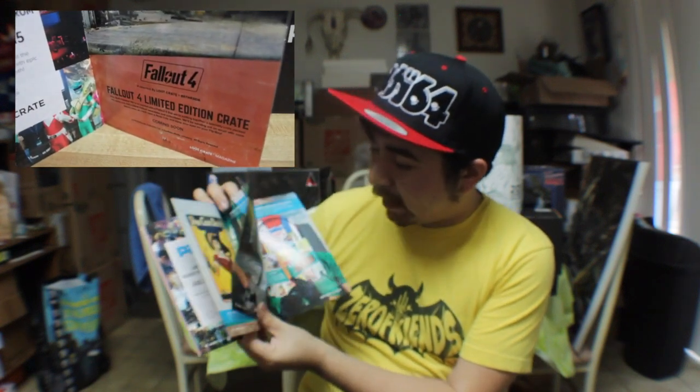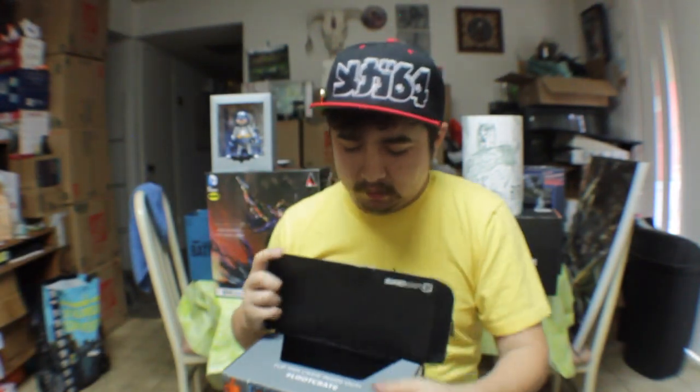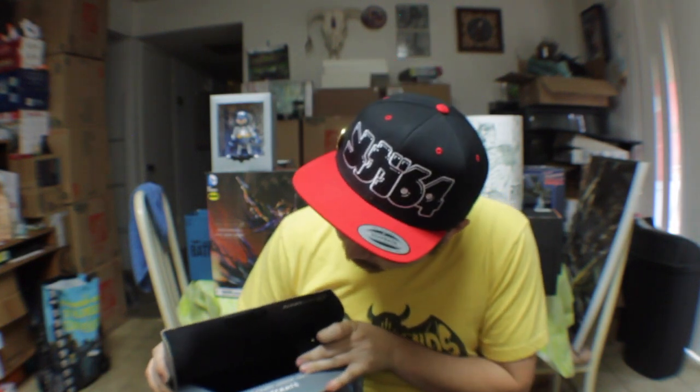Everything else is all the things that we got in the crate here. Last but not least, we do get this awesome design in here. So if you scoot this around, you can go ahead and have a special Batman perch for your special Batman Q-pop. We just flip this around here — and boom, it is transformed. And you flip everything around. That's a hashtag Loot Crate — flip this crate inside out, and that's how we get to this awesome crate design.